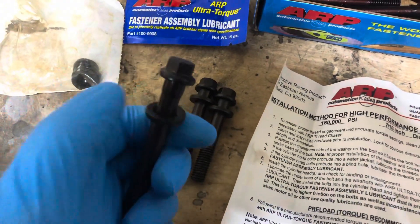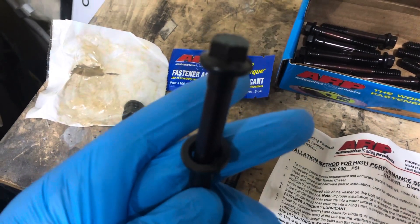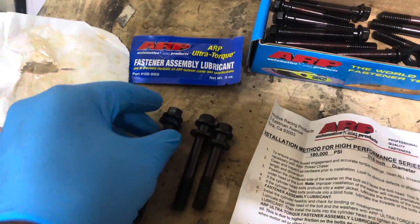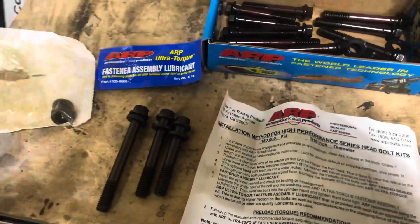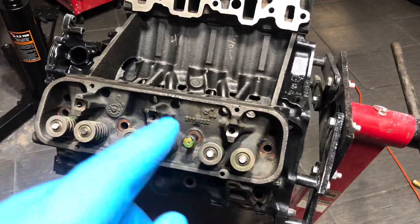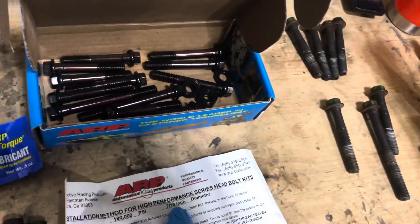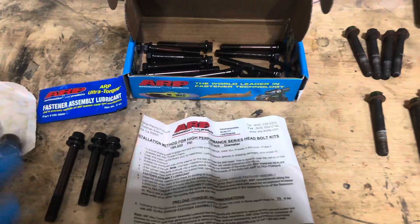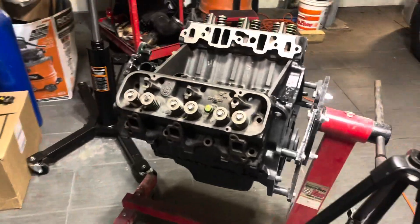You have three different sets of bolts in this package of varying lengths, and a bunch of washers. If you look closely, you'll see the washer is chamfered — that chamfer faces the bolt head, and that's how you need to install them. You also need to use assembly lubricant on the threads so you can get a really good torque spec. Also, be sure to use a thread chaser to clean out your threads before re-bolting everything. The diameter is 7/16ths.